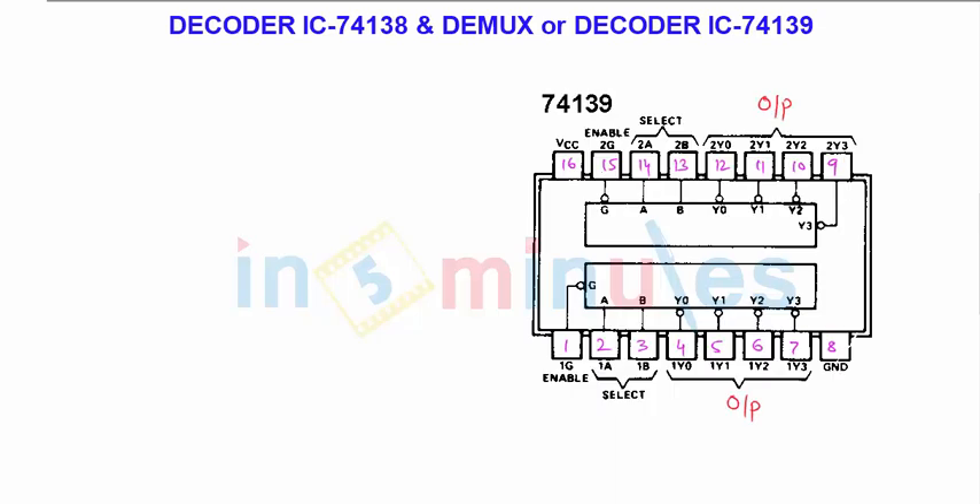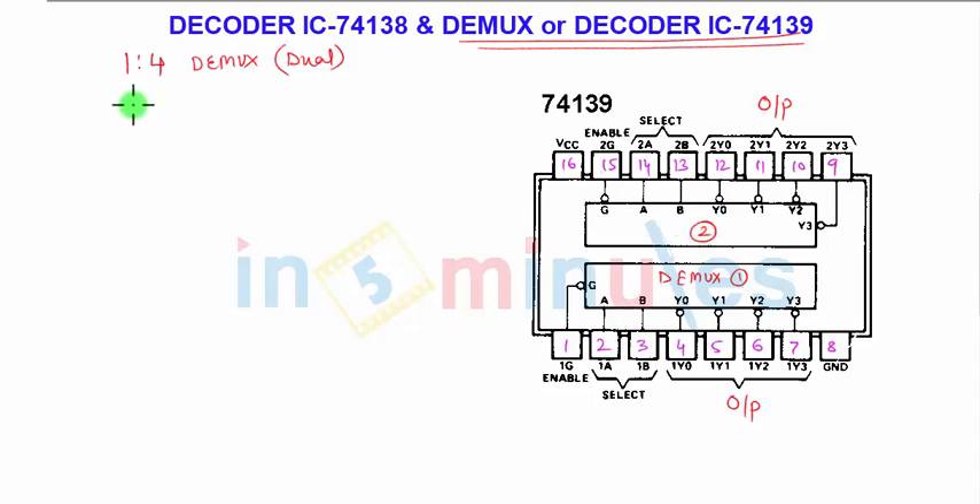Here is the IC 74139. The 74139 can be used as a demux or decoder. If you are going to use it as a demux, it will be a 1-to-4 data distributor. 'Dual' means that two demuxes will be available — demux 1 and demux 2. You can also use it as a 2-line to 4-line decoder.